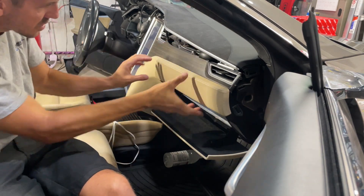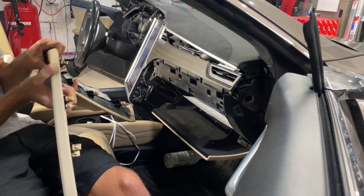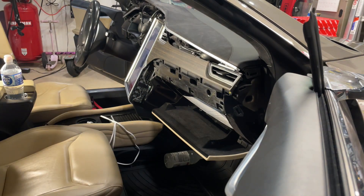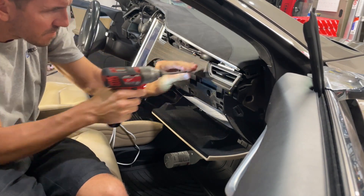I just removed the bottom trim piece — that's going to help gain access to some screws. The next thing you're going to do is pull off that piece of trim. Put a lot of force into it — you're going to feel like you're breaking it, but as long as you pull it straight towards you, those clips are made to come out straight towards you.